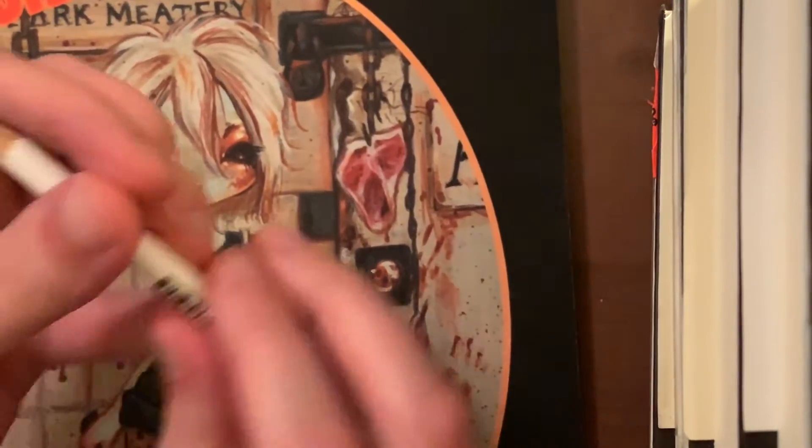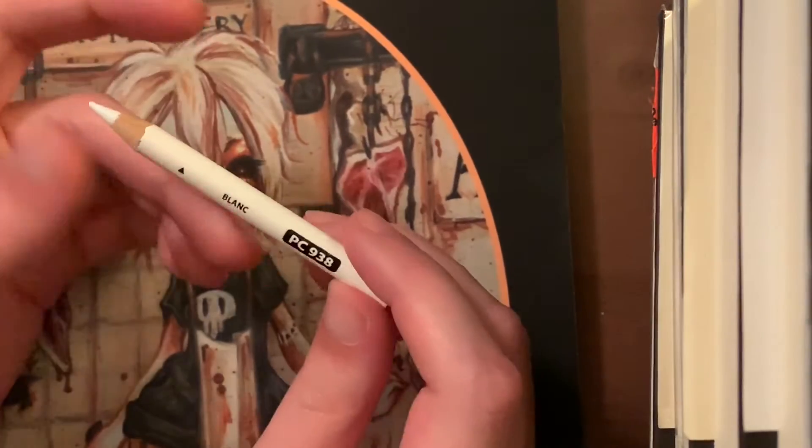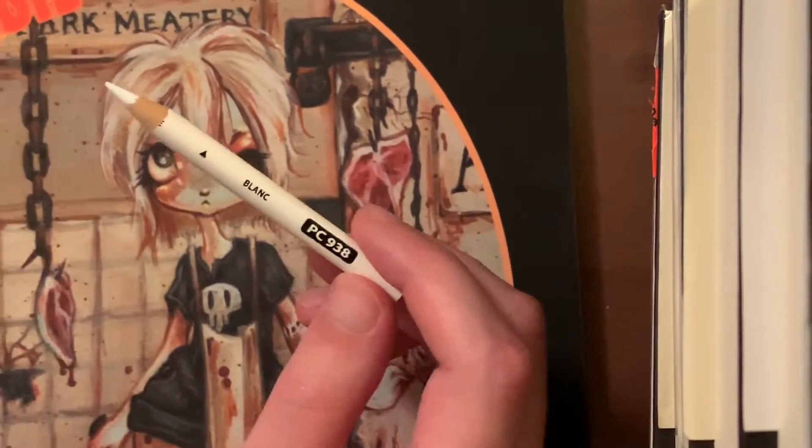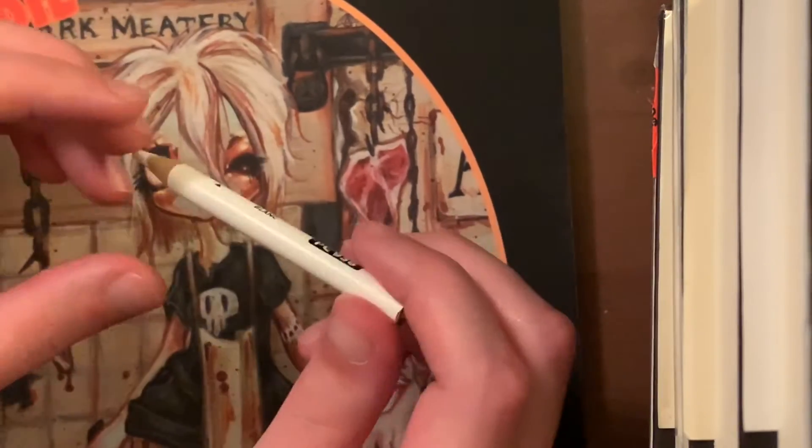Other than that, all you're going to need is a white pencil. I'm going to be using Prismacolors because they're out and I want to use them on this picture, but you can use pretty much any brand of pencil as long as it's white.